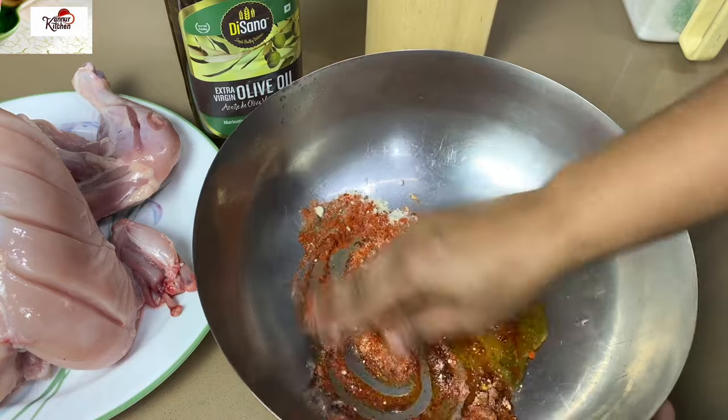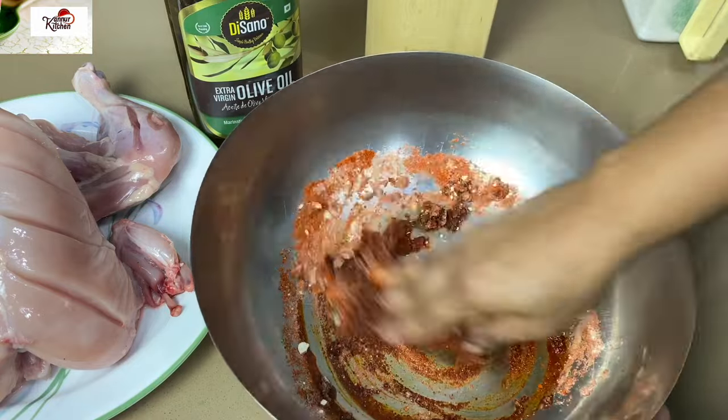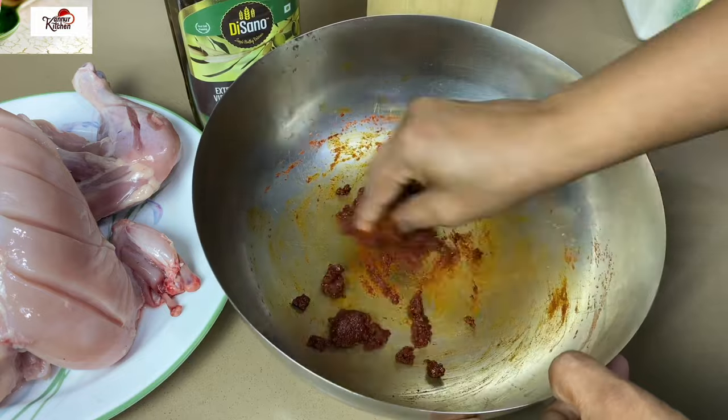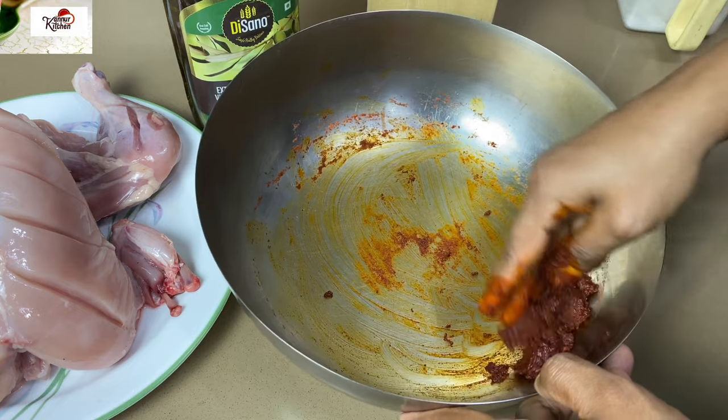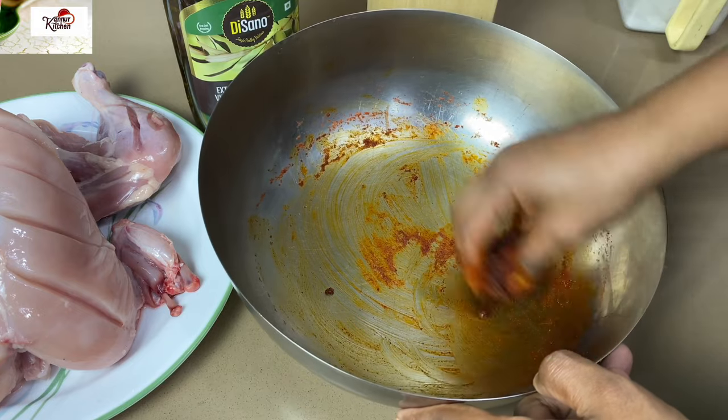Let's mix it in. Mix it in a little bit and mix it into a thick paste.